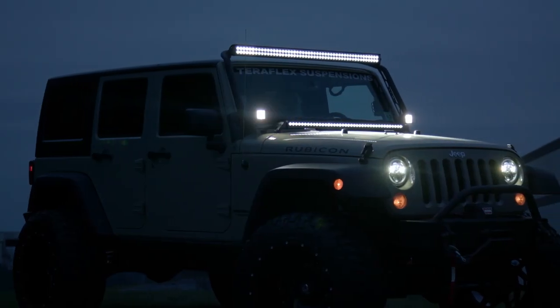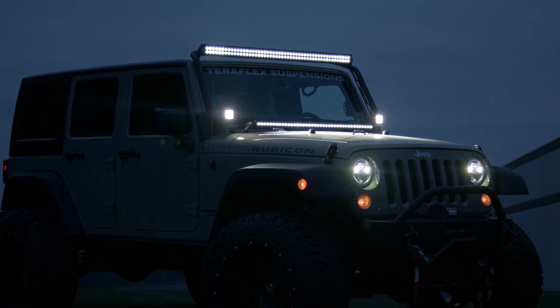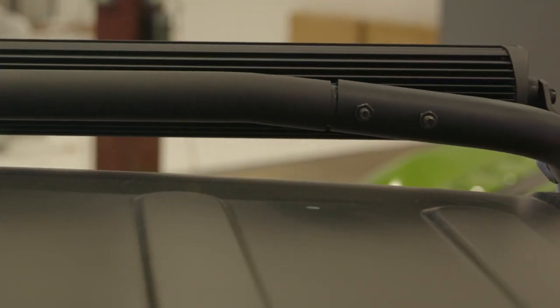Another great feature of the overhead mount is that Weston designed it with pre-drilled holes for all of your wire management. This way you can neatly hide your light bar wiring harness inside of the tubing, creating a really clean look.